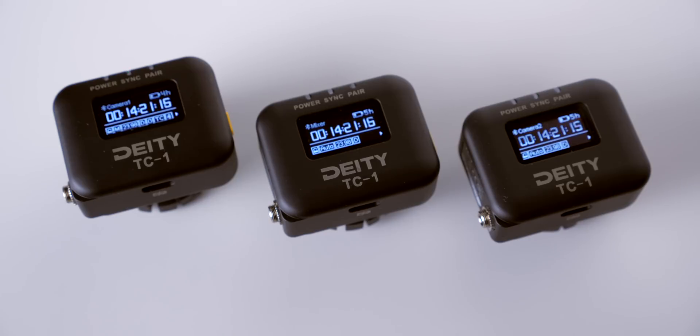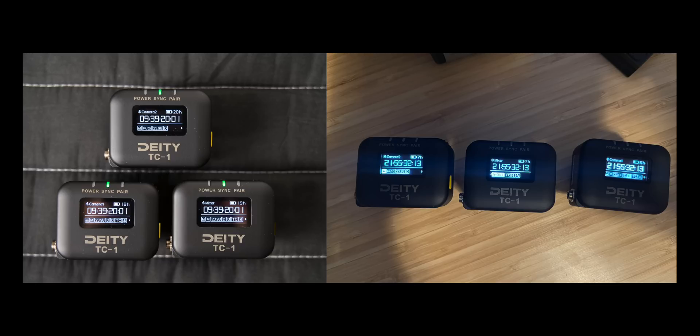The TC1 has a reported accuracy of 0.5 ppm, which means it shouldn't drift more than one frame for every 72 hours of operation. That's very, very good. We ran ours for 14 hours and 44 minutes and were exactly in sync across all three TC1s. Certainly accurate enough to get you through an entire production day.